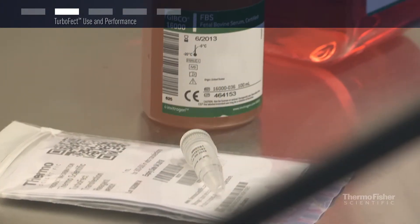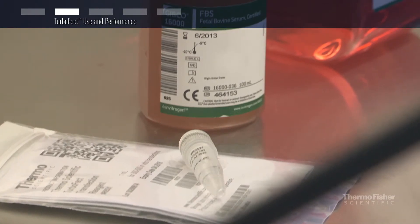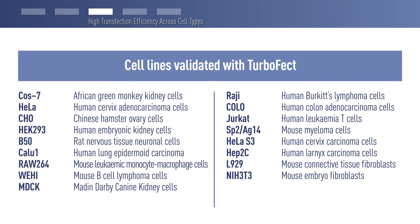TurboFect transfection reagent is a solution of a cationic polymer in water that can be used in the presence or absence of serum. It demonstrates superior transfection efficiency and minimal toxicity when compared to lipid-based or other polymer-based transfection reagents. TurboFect is ideal for transfection of primary cells, difficult-to-transfect cells, and a wide variety of other commonly used cell types.